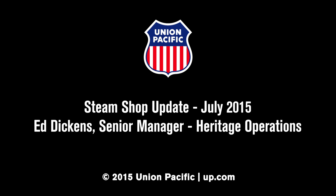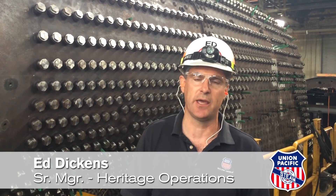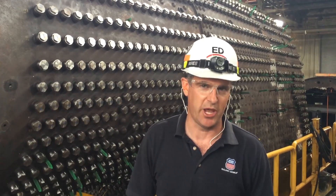UP844 and UP4014 Steam Shop Update, July 2015. The last several months have seen a lot of activity in the Steam Shop here in Cheyenne. We've got a lot of material and equipment requisitions underway, some of which we'll talk about in this recent update.